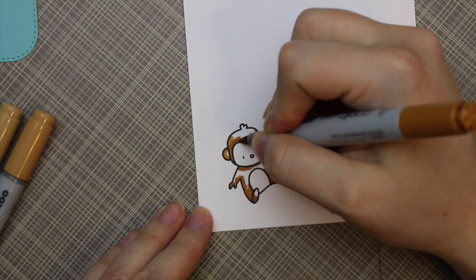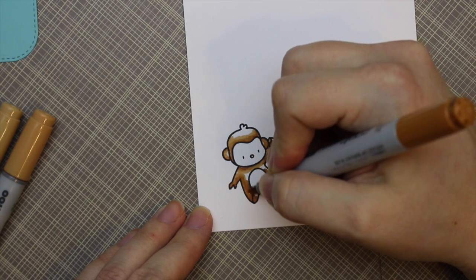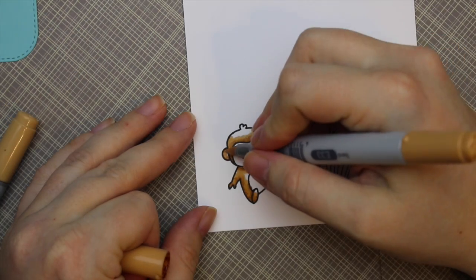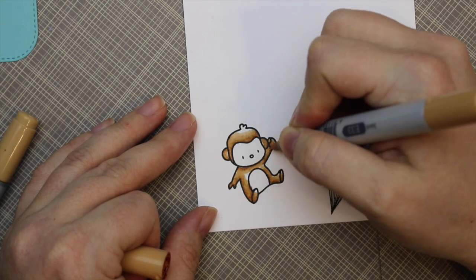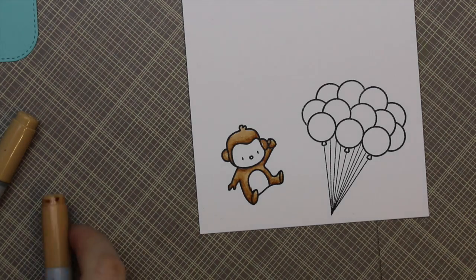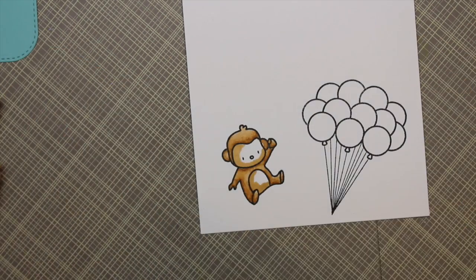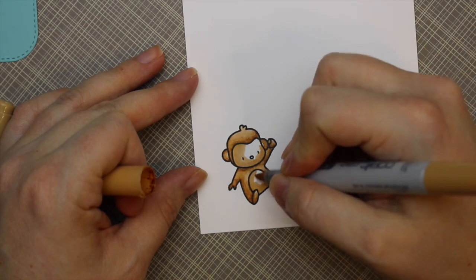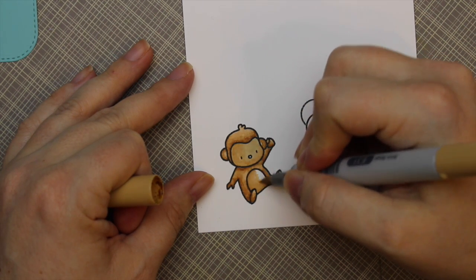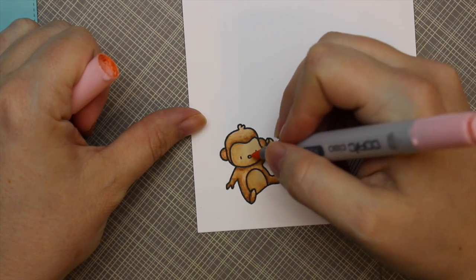I'm just using my Copic markers to color them in. In the last couple of videos, I've started using my darkest color first, working darkest to lightest, instead of how I normally go lightest to darkest and back. I've been experimenting more with this and I'm really liking it — it takes less time and I don't have to go back and forth as much. For this little guy, I used E37, E35, and E33 for the main parts of his body. For his tummy and face, I started with E35, then E33 and E31 to get it a little lighter for definition. Then I took my R20 pink marker and dabbed on his little nose and ears.